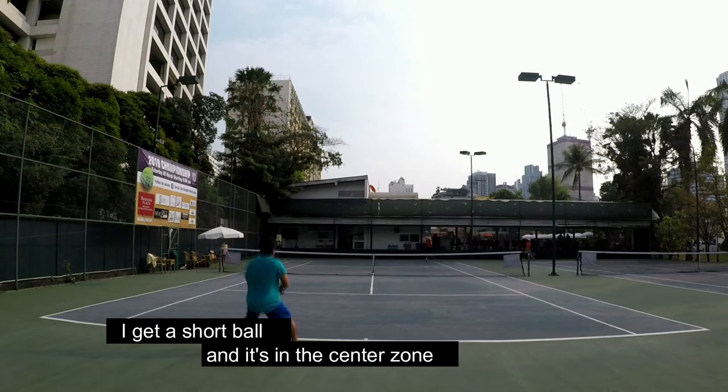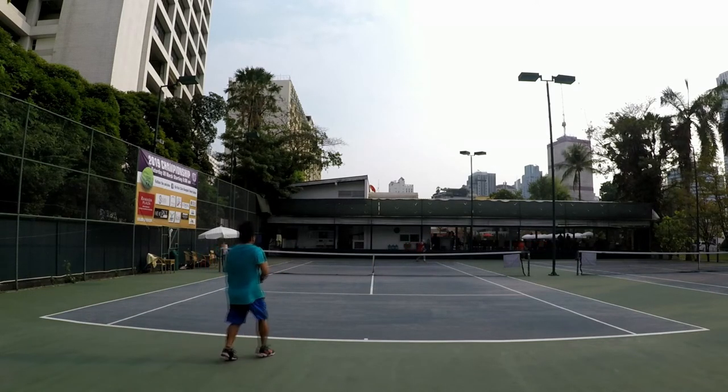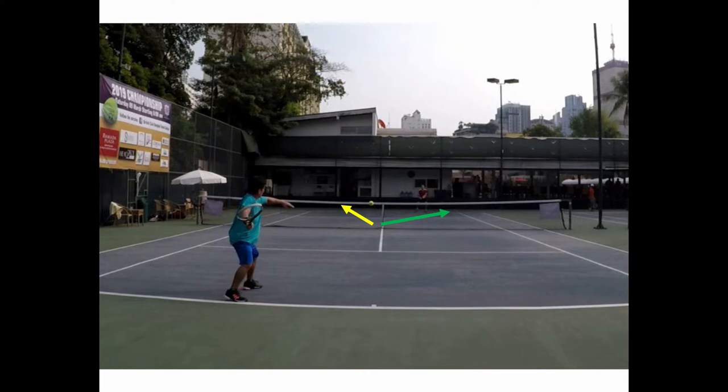It happens — I hit the down the line, I hit a cross court. Every time you get a down the line, you hit cross court, make your opponent run. When they run, you should get a short ball. I get a short ball and a forehand in the middle of the court. I can go back to the backhand or go forehand cross.